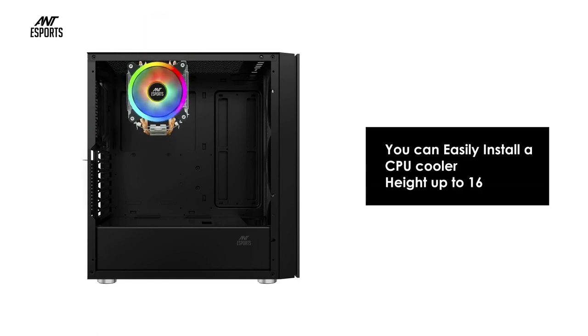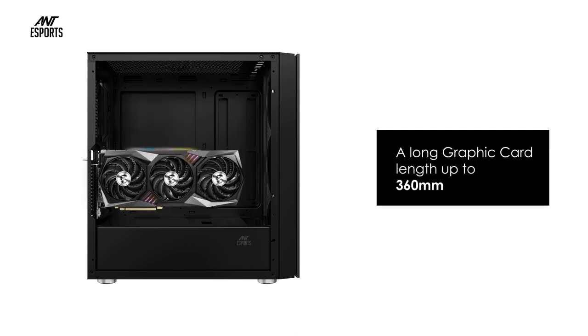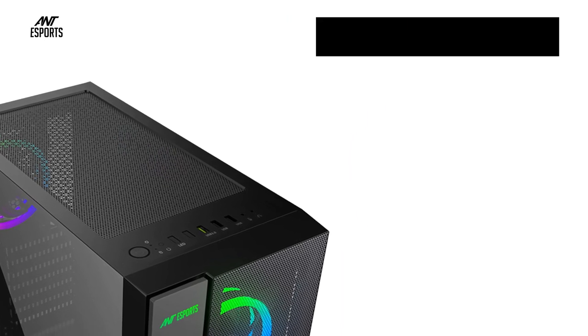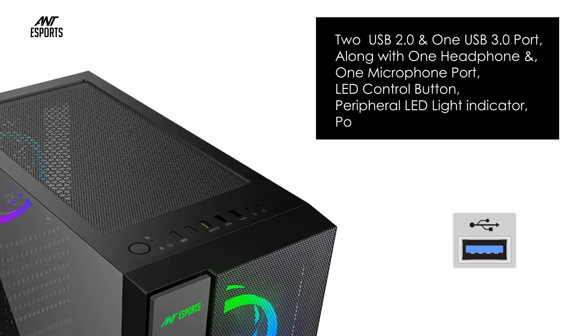Spacious interiors: the ICE 511 MAX provides a spacious room for EATX, ATX, Micro ATX, and Mini ITX motherboards. You can easily install a CPU cooler height up to 160 millimeters and a long graphics card length up to 360 millimeters.